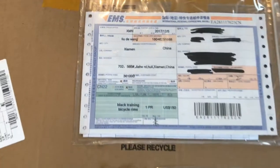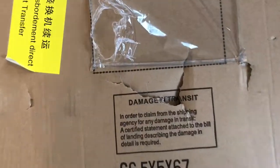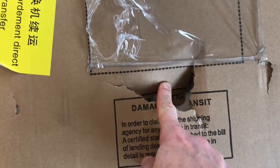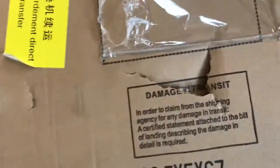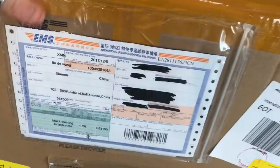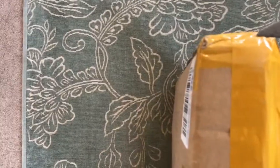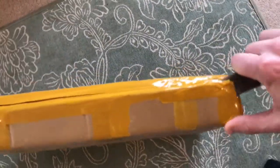Hi everyone, welcome to Cairo's House. Today we have some Yoleo rims to unbox. As you can see there's a little bit of a hole in the parcel — there's a damage in transit label. These are 60mm deep, 25mm wide, in ghost decal, so let's get right into the unboxing.